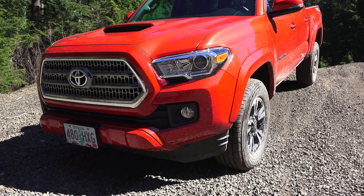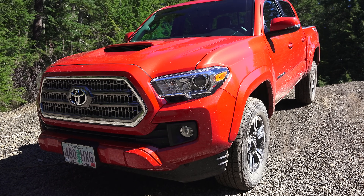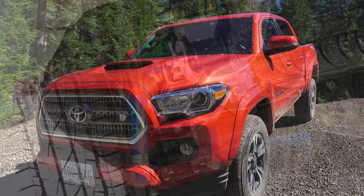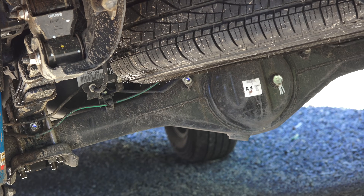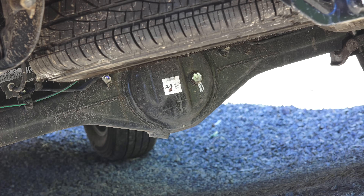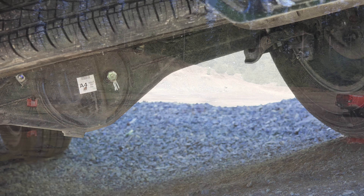Hello everyone and welcome. In this video I am in the 2016 Toyota Tacoma TRD Sport and we're going to be performing two experiments to demonstrate the differences between two-wheel drive, four-wheel drive high, and four-wheel drive low.